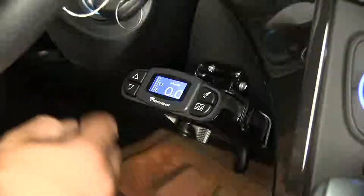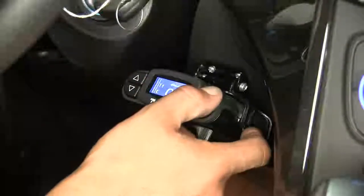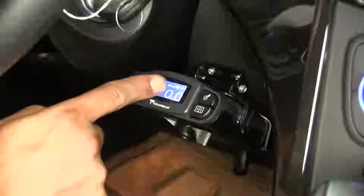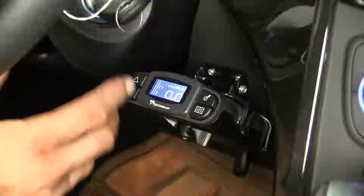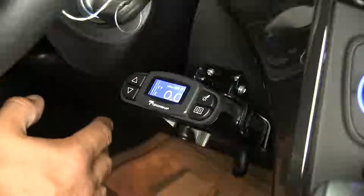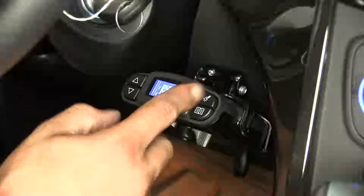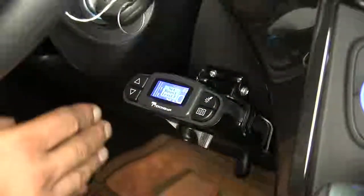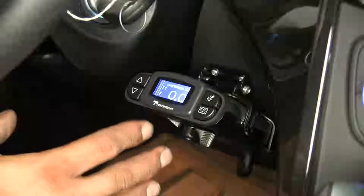If we move over to the top right-hand corner, that's going to be our boost button. We're going to have a total of four settings, one being boost off. When we turn it on, we can see that it tells us boost is on. A little picture at the top — the trailer gets bigger and we have a B1 letting us know it's in boost mode one. Each level we go up with our boost, the quicker and sooner our brakes are going to get to that maximum intensity level.